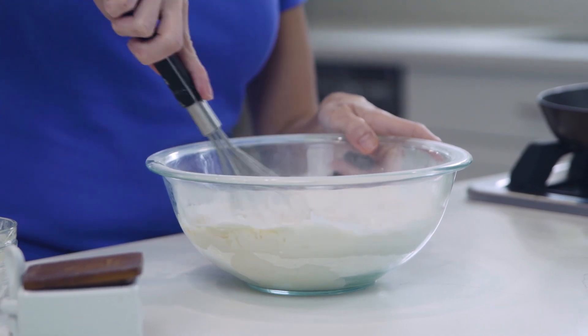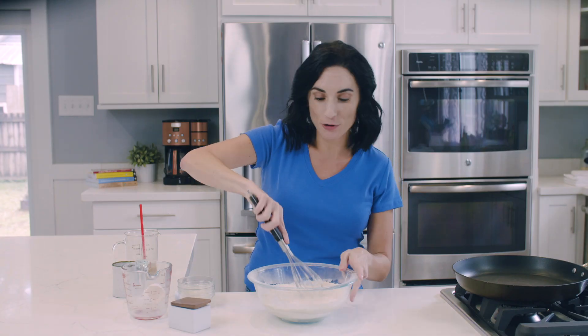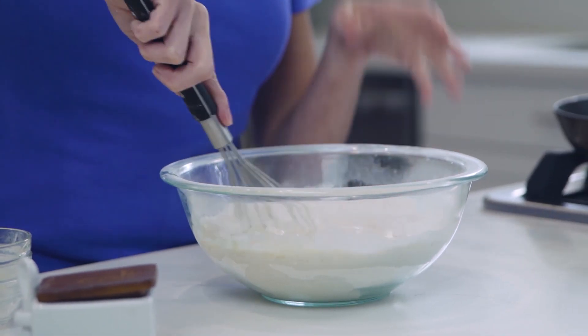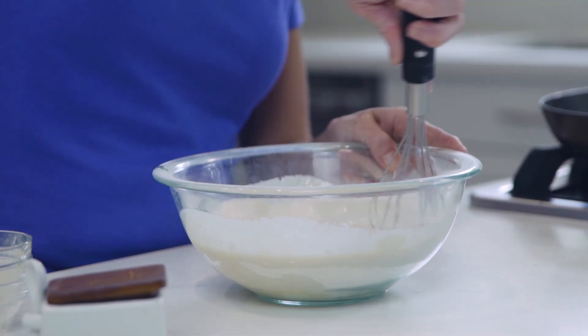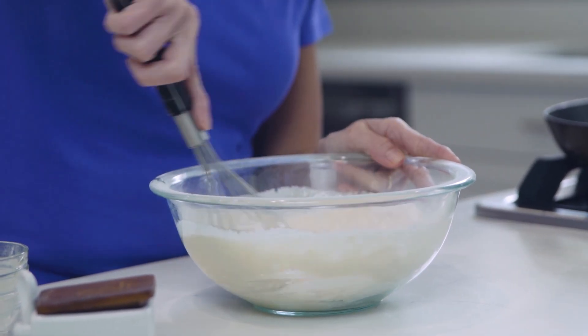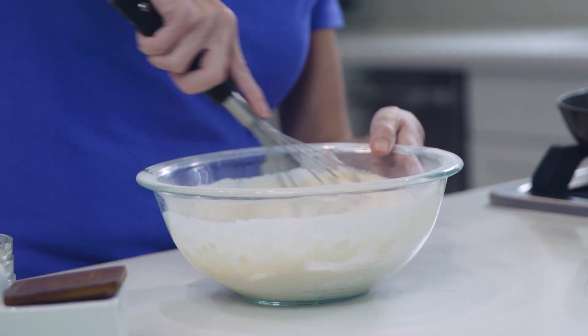The thing about pancake batter is you don't wanna overmix it, so you don't wanna start with big circles. You wanna start in the middle to mostly break up the eggs and get those whisked up, and after that you're going to incorporate the rest of the flour into the batter by going in big circles.